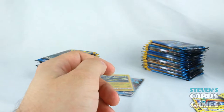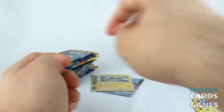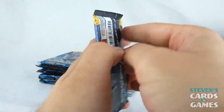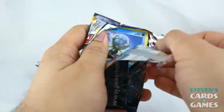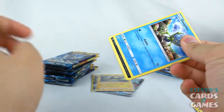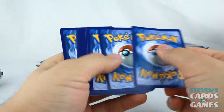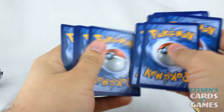Once again we have Bewear, which is getting a lot of cards in the Sun and Moon era. Though with Ultra Sun and Ultra Moon coming, we can probably expect a Mega Bewear given how much love it's getting in the anime. We have a white code card.